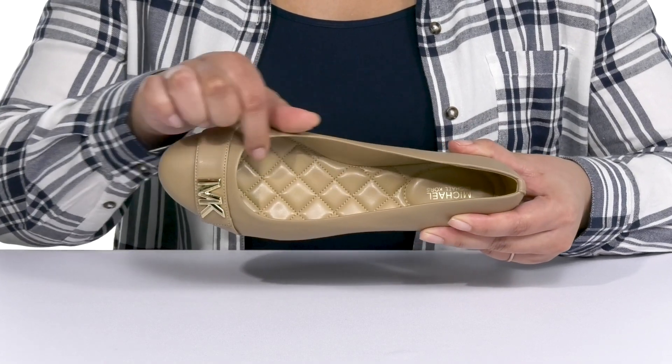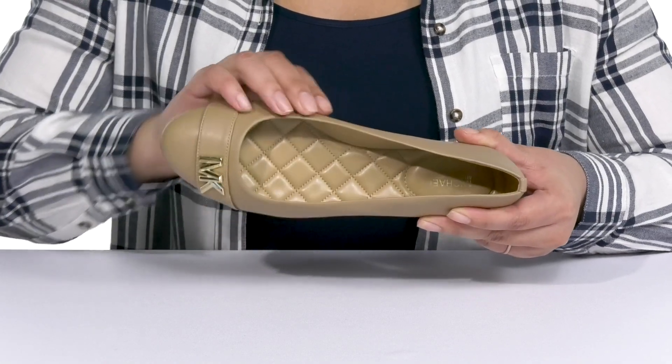Inside, there is a synthetic lining with a quilted footbed that is cushioned to keep you comfortable all day.